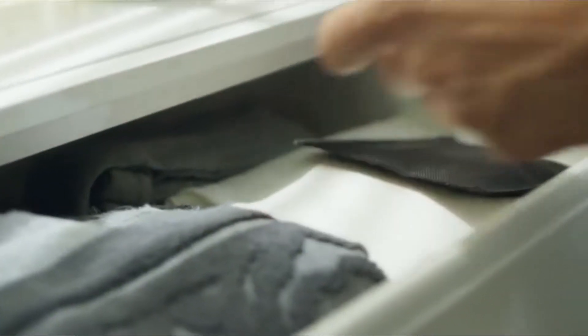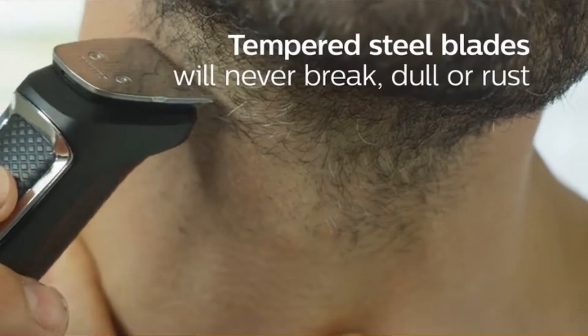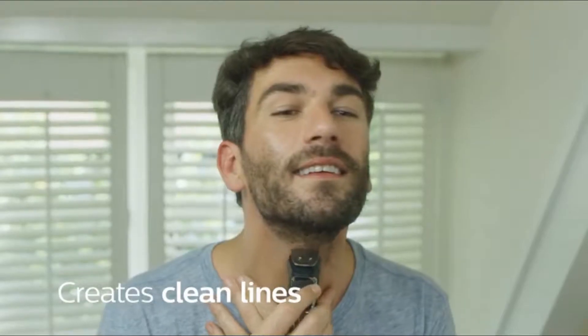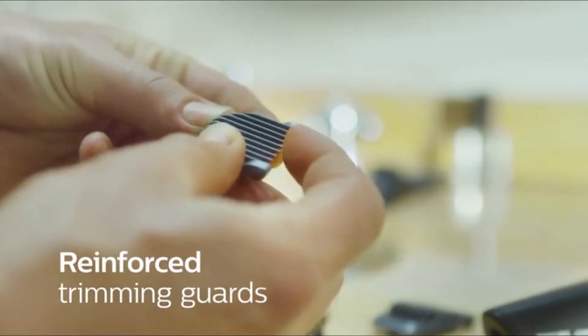This multi-groom all-in-one trimmer has everything you need and nothing you don't. Our toughest multi-purpose trimmer boasts tempered steel cutting blades that self-sharpen and won't rust. The trimmer includes 13 pieces to trim your face and head, including a